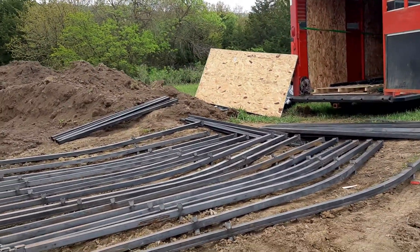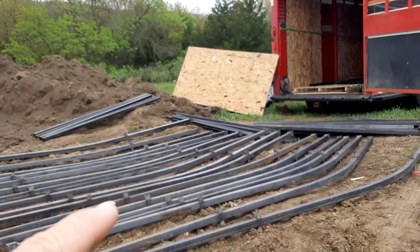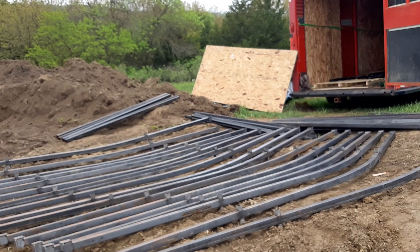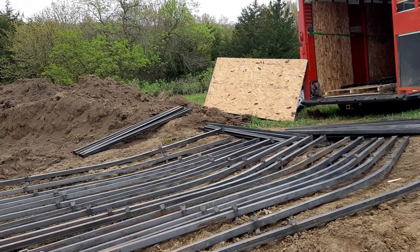I'm just showing you that right now these bars right here are the arches, and there's 1, 2, 3, 4, 5, 6, 7, 8, 9, 10, 11, 12, 13, 14, 15, 16.